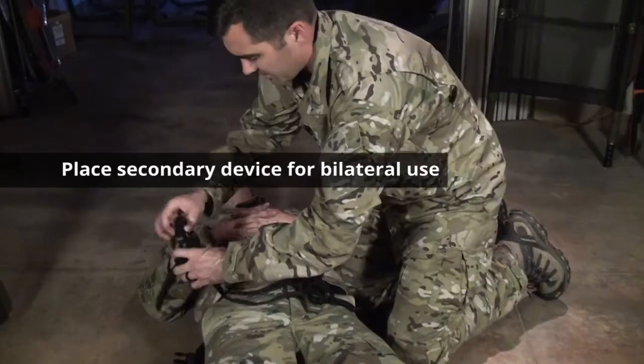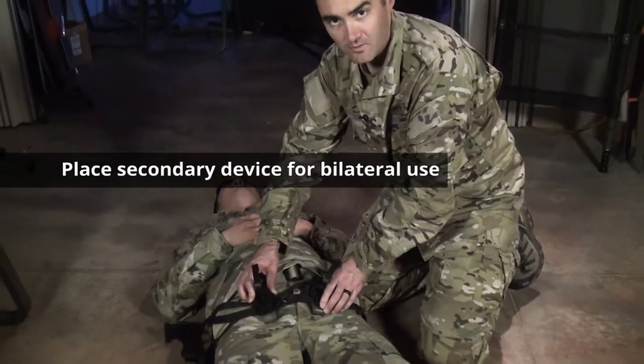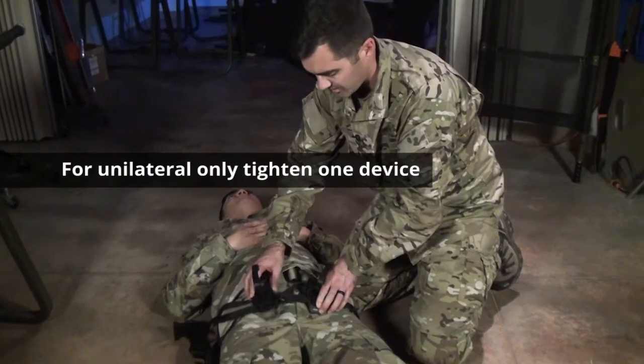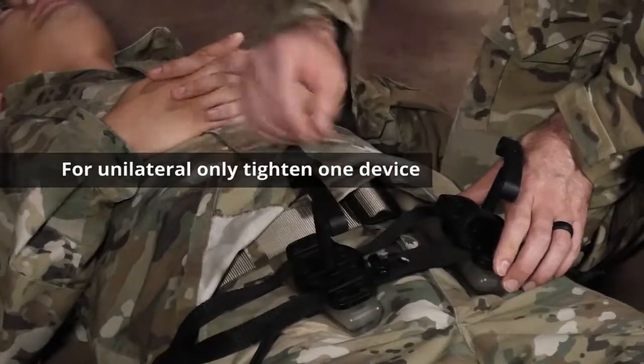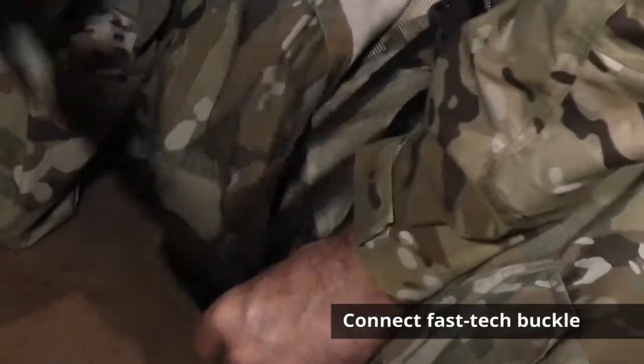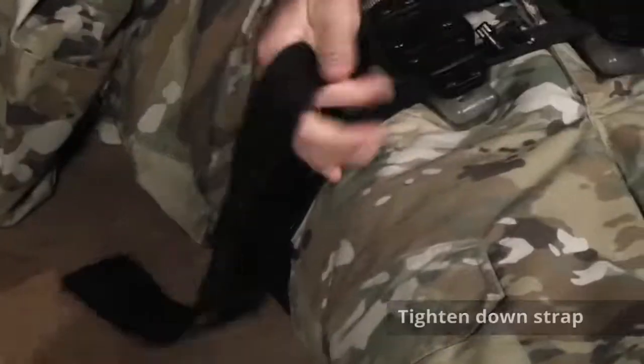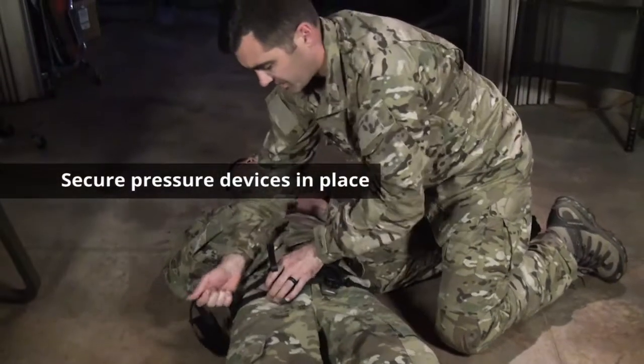On the other side, if it is a bilateral, you can place both. If it's a unilateral, just a one-side application for this. Connect your Fast-Tech buckle. Tighten down the strap to secure your pressure devices in place.